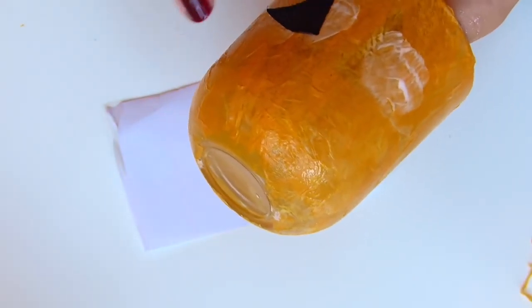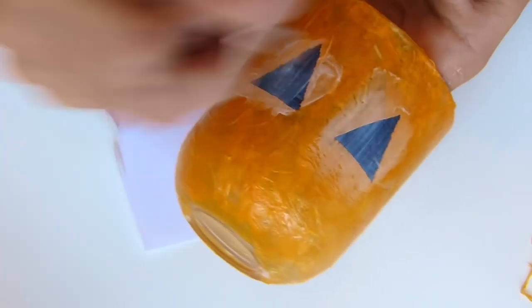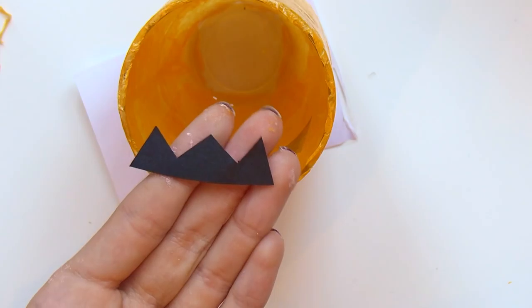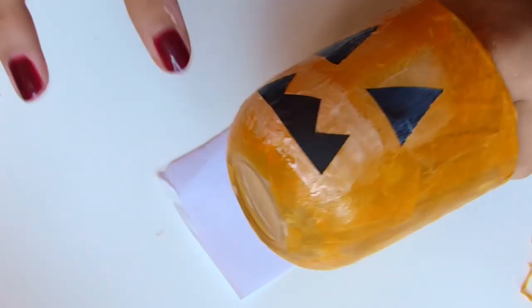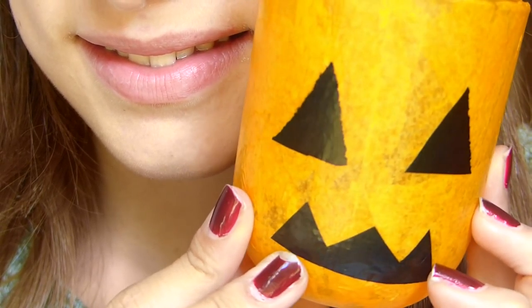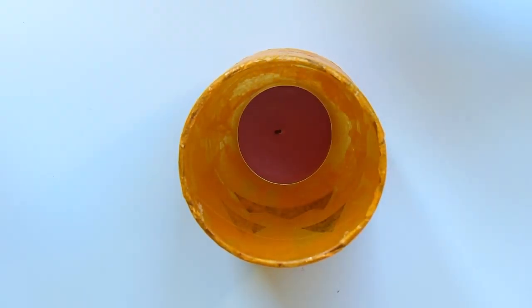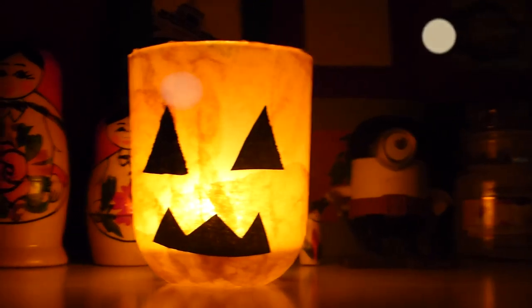Dans le papier crépon noir, je découpe deux petits triangles pour faire les yeux de la citrouille, que je place de la même manière que les bandes oranges — la première couche orange était déjà sèche. Toujours dans le papier crépon noir, je fais une bouche et je la fixe de la même façon. On attend que ça sèche et c'est fini ! J'espère vraiment que la vidéo vous aura plu. Je vous fais d'énormes bisous et je vous dis à la prochaine !